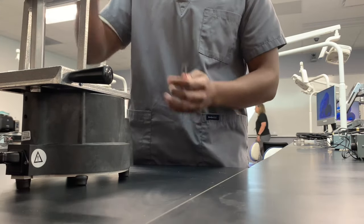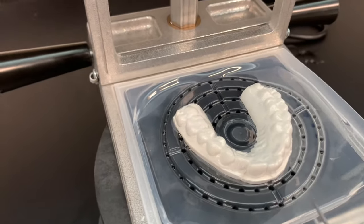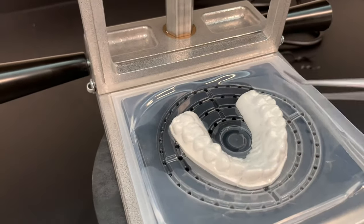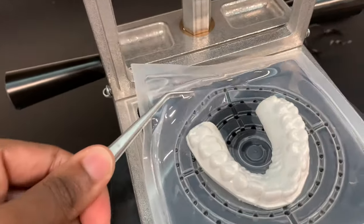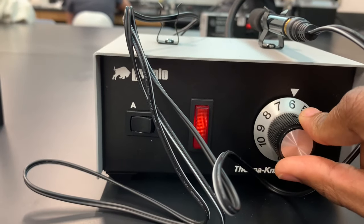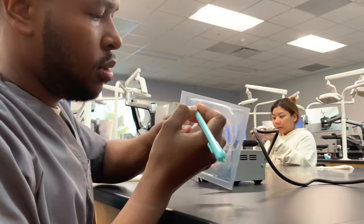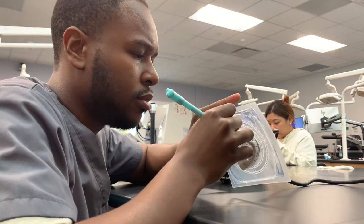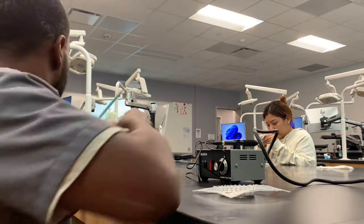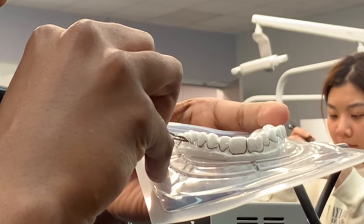Once we've vacuumed the vinyl acetate onto our tooth model, we remove it from the vacuum former using forceps, because it could still be hot. The next step is to trim it up so it can be placed in the mouth. To set up for trimming, I turn on my thermal knife, put it on setting six, and let that heat up. While it's heating up, I trace my gum line so I know exactly where to cut. Once I have a nice gum line traced on the entire impression, I follow those lines with my thermal knife. Super easy.